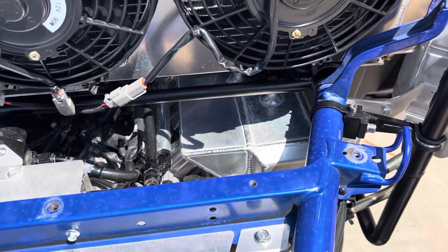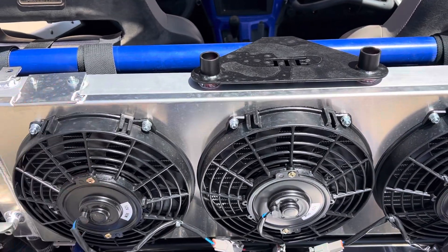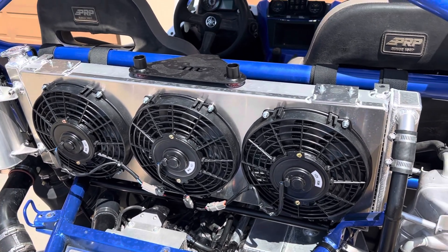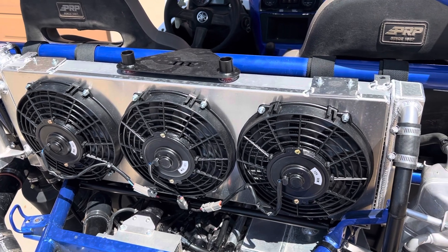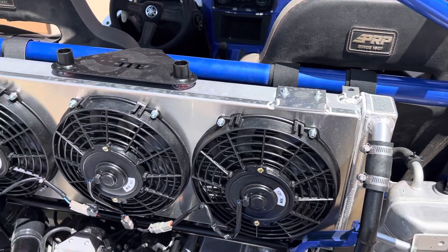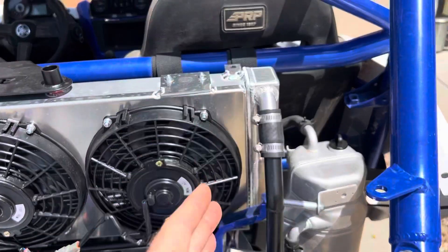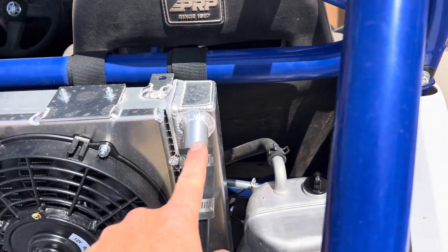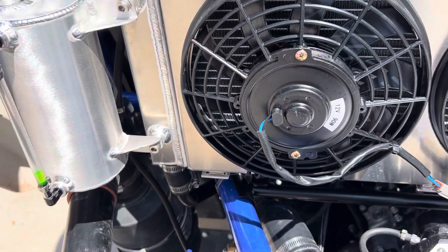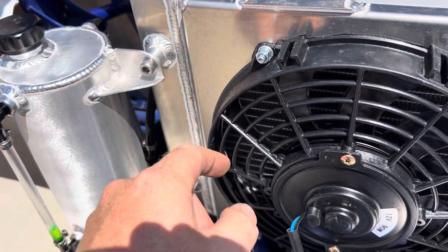We did this Jeep radiator — I purchased it off Amazon, Ozark Cooling or something like that. The size and layout were great and the kit with fan shroud and fans was under $250. I didn't like the inch-and-a-half inlet and outlet and all the extra stuff — it had a transmission cooler and other things we didn't need — so I cut the tanks off both sides and made our own. Now we've got a one-inch hot water return at the top and a one-inch cold water outlet to the pump, and changed over to an import-sized radiator cap.